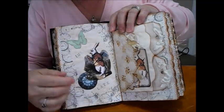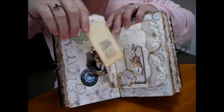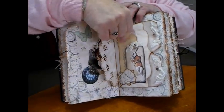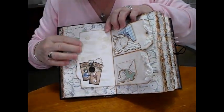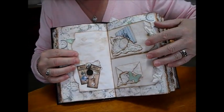This one says 'I'm late.' One of my doilies. Nice tag. I've just done a wee bit of layering. Another one with a fob watch and Alice and the rabbit — double tags.